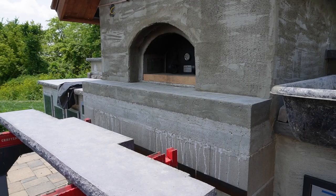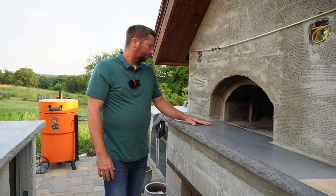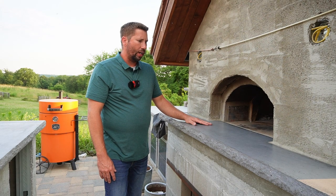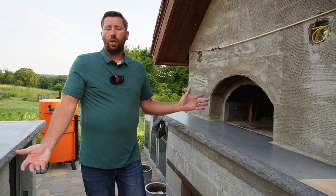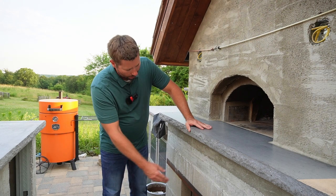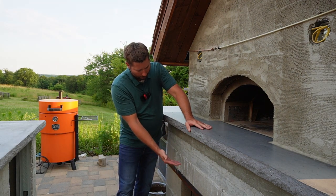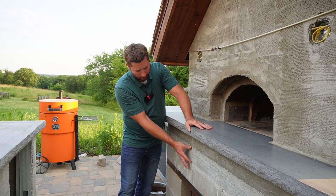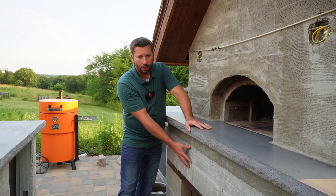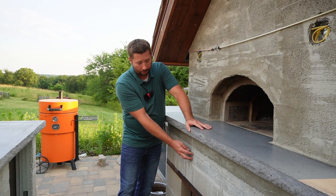We got some sawhorses set up and put it on those to help get it closer to the height we needed as we were getting everything else ready. Once you're ready to install it, you just use normal mortar like you would any other stone. Looking at the base — I have the block I used for the pizza oven base, then the next layer is five to five-and-a-half inches of structural slab that the pizza oven is actually sitting on.